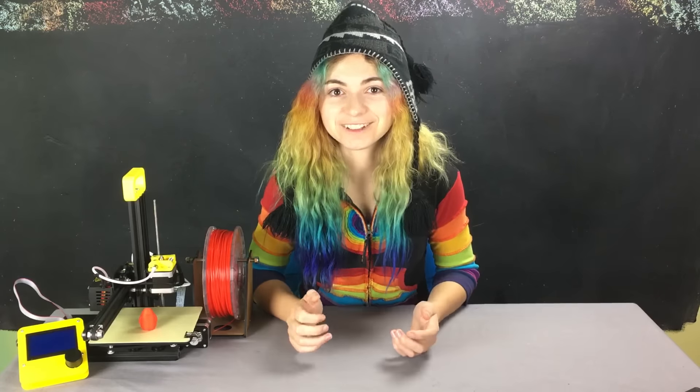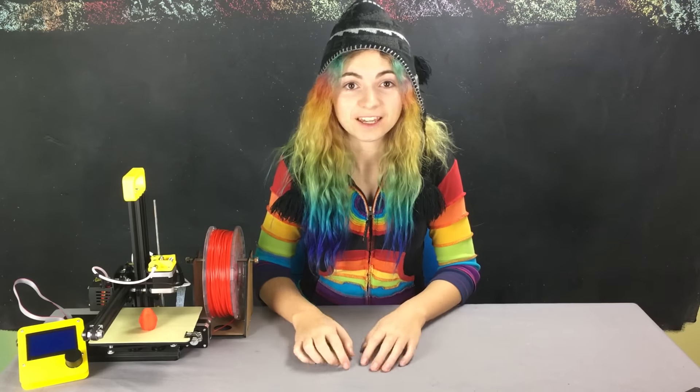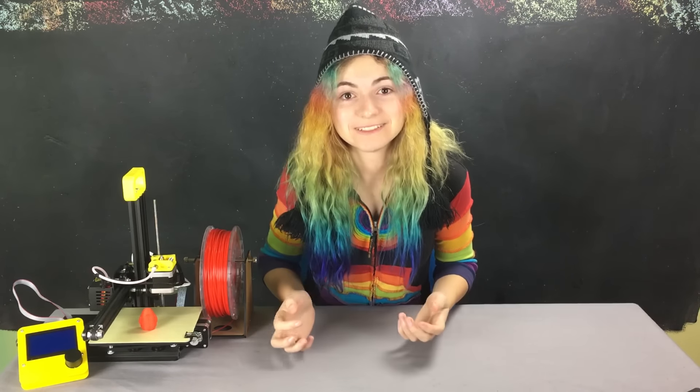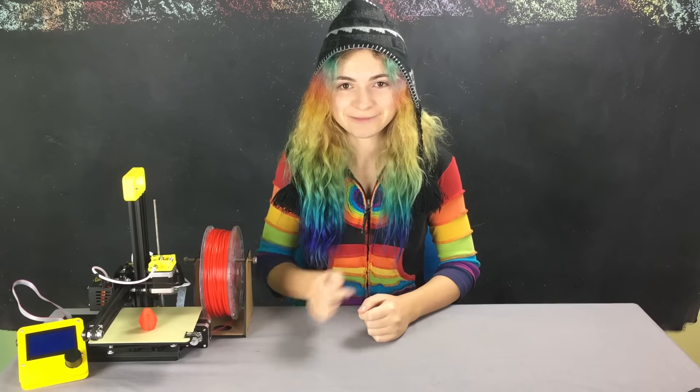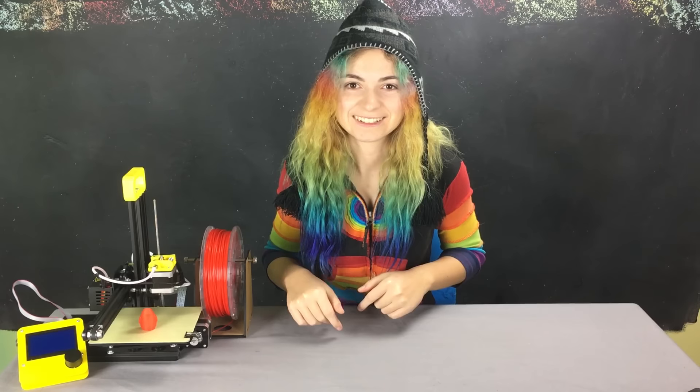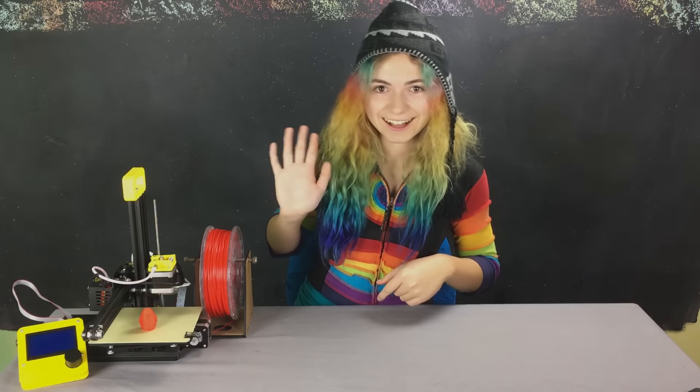I had a lot of fun using a 3D printer for the first time, and it was easier than I expected. I'm excited to look for other cool stuff to print, and maybe even design my own. Check out my blog for more information on this printer, and leave a comment of what you think I should make next. Bye! Now click my face to subscribe.